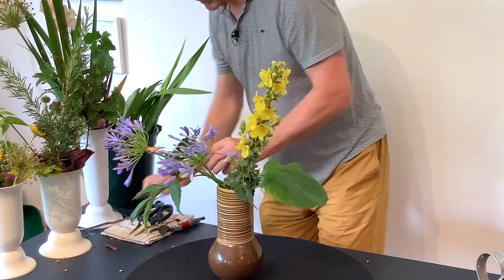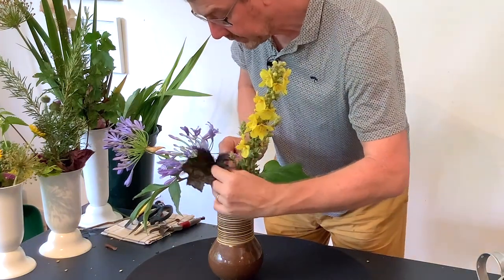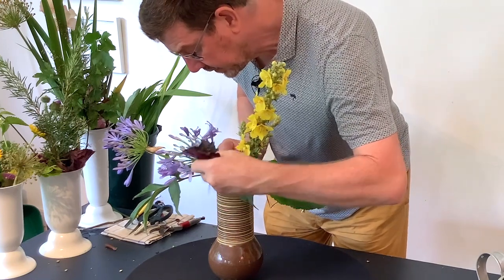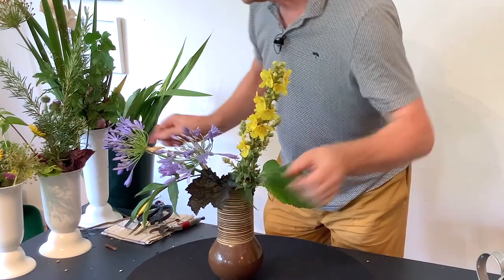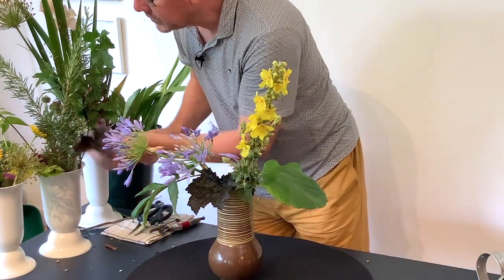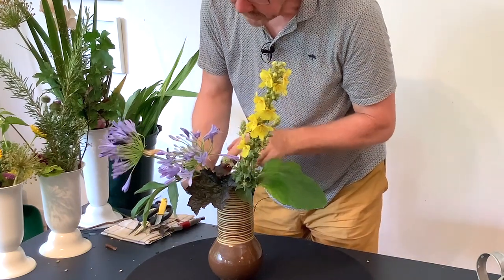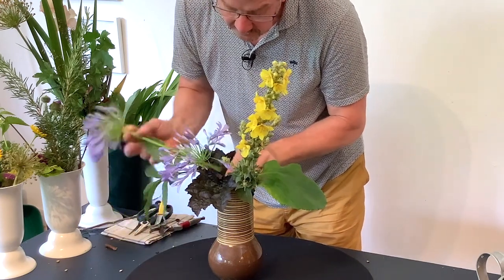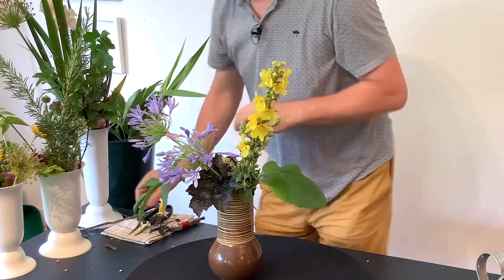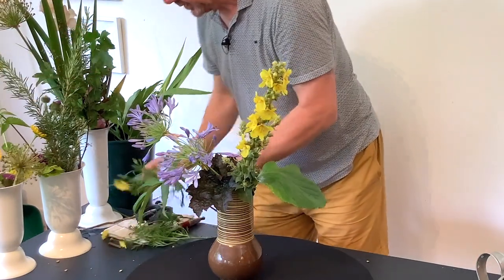I've got a few hooker leaves here and we're just going to bring them in just down into this area. And some lovely little marguerites.